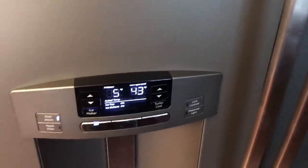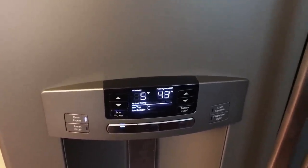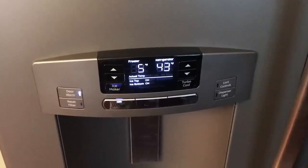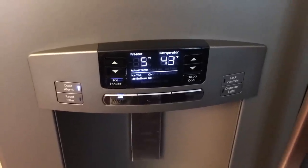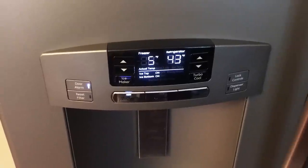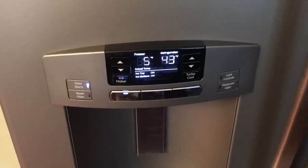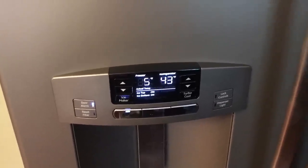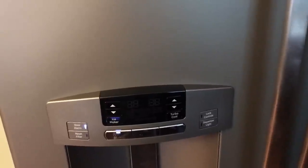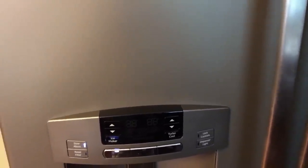About three hours later — software updated, new fan installed — it's running a lot quieter and it's definitely a lot cooler. We're down to 43 degrees and should reach the target of around 35 in the next couple of hours. Pretty quick fix — the part and software upgrade are easy to install. Good luck.